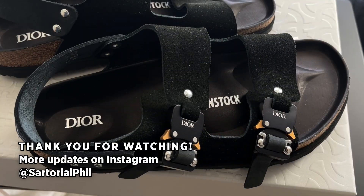And that's my video, thank you for watching. I'll link to the first one as well if you haven't seen that, so you can compare the two models in this collaboration between Dior and Birkenstock. Subscribe for more videos and check me out on Instagram for the latest updates and exclusive content. Thanks again for watching and I hope to see you in my next video.